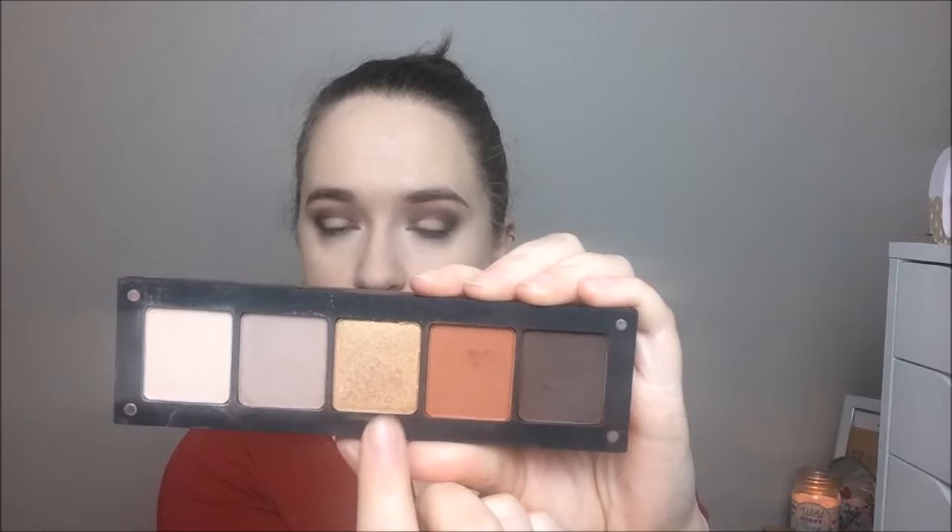I'm going into a gorgeous gold shade, number 25, padding that on with a flat shader brush and blending around the edges so there are no harsh lines. I felt I lost a bit of color so I went back in with that shader brush and the same gold for more intensity. Then back into shade 329, that dark chocolate brown, with a pencil brush under the eyes, blending with shade 328 on the same brush to soften any harsh edges.